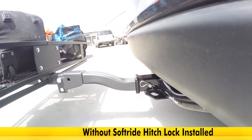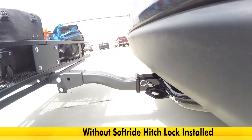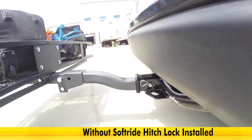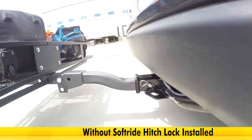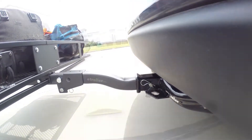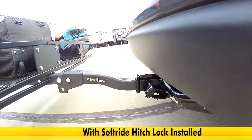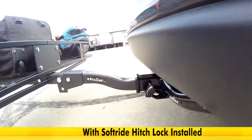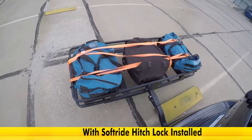As we do some evasive maneuvers, you can see how much the cargo carrier is moving side to side and tilting, causing swaying. This swaying also creates noise and makes for an unstable condition for our cargo and the cargo carrier. Now with it installed, as we go over the bumps, you can see how little the cargo carrier is moving up and down — the movement's gone, and so is the noise.